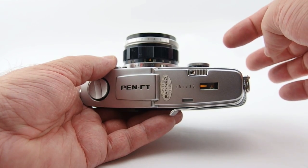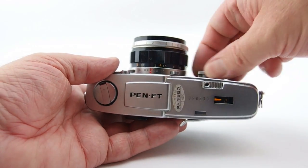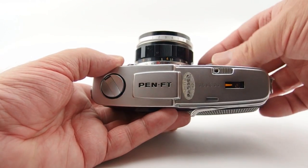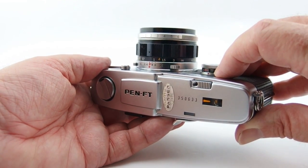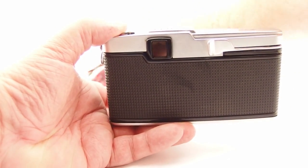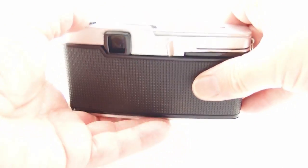The shutter speeds range from bulb, one second, through to 1/500th of a second. And the ASA range — just whizzing it around here — is 25 through to 400. In the viewfinder, let's grab another little camera so we can see what's going on. You should be able to see the EV range there — hopefully that shows you a little bit of what's going on.